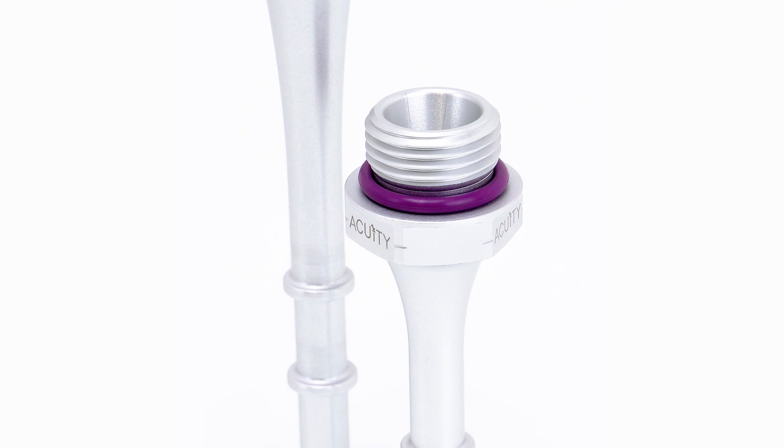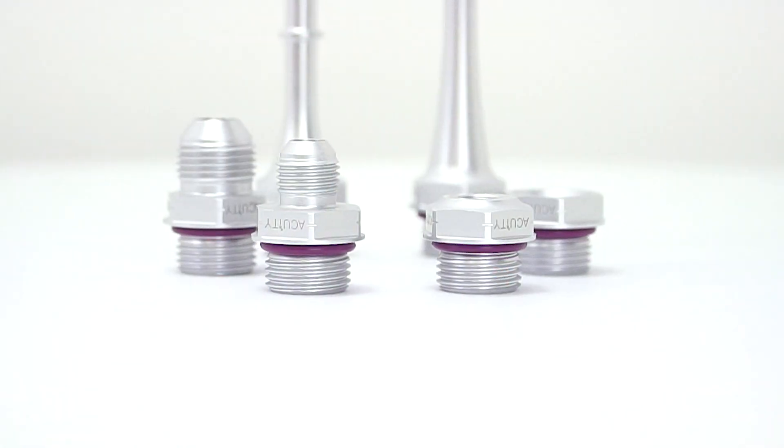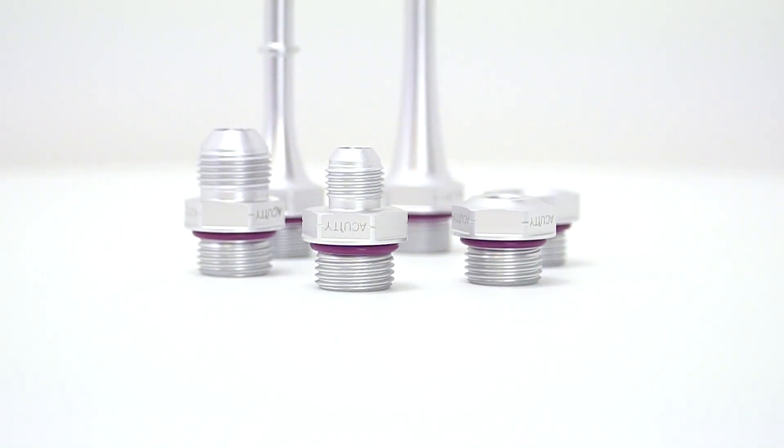Next, I want to tell you a little bit about the fittings that we sell for the rails. These are important because they're going to help you configure the rail for your particular fuel line setup. All of the fittings come with an FKM O-Ring that's compatible with both gasoline and E85. They're made from 7075, so they're a bit stronger than traditional 6061 fittings and more resistant to damage when wrenching on them during installation or removal. All of these fittings fit on all rails that accept Dash 8 O-Ring Boss fittings.